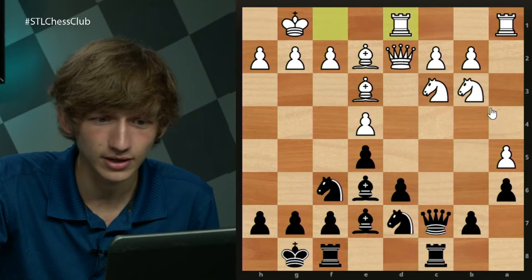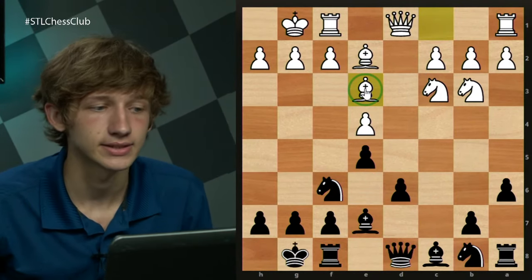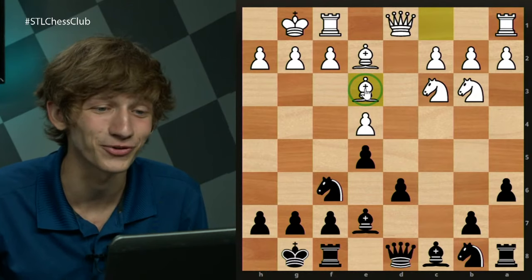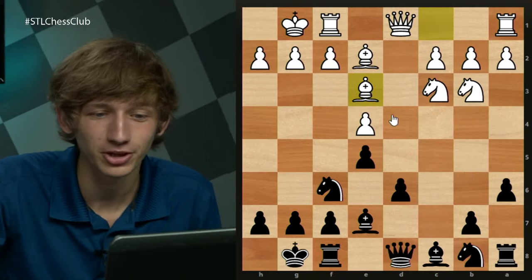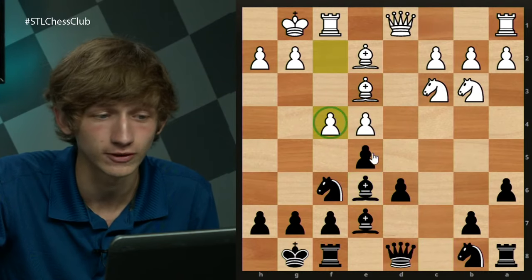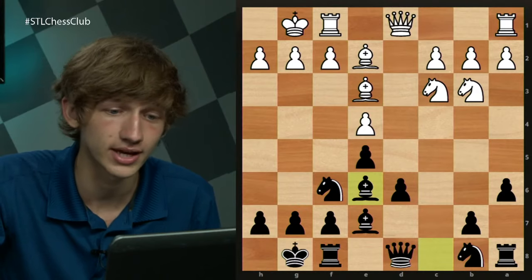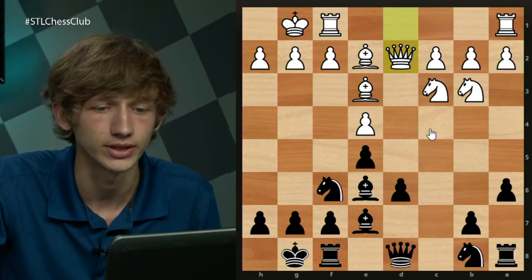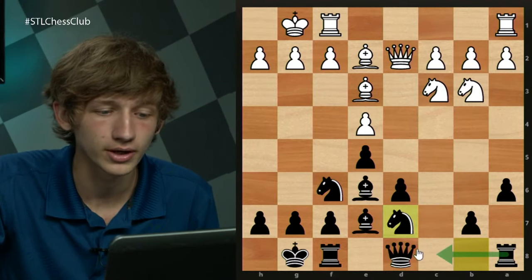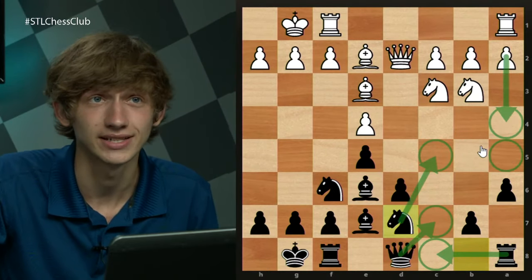That is all the lines I wanted to look at involving Be3 — by far the main line in this castles variation. As a quick review: Be3 is our go-ahead to play Be6 because now f4 is less intuitive — after takes and takes, white is losing a tempo. Then we go Nc6 and d5. Rather than f4, white would rather play Qd2. Now we go Nbd7 with ideas of Rc8 and Nb6 to c4 if we're allowed. Or in most cases we're settling for Nc5 because a4-a5 is white's idea to slow us down.